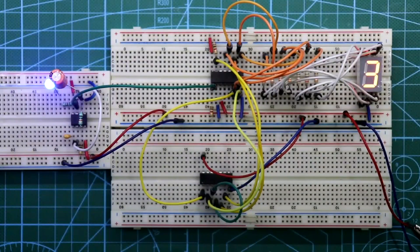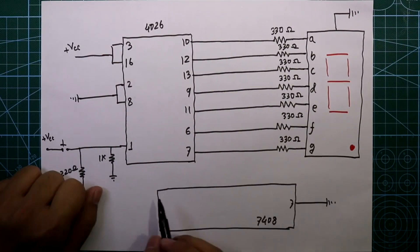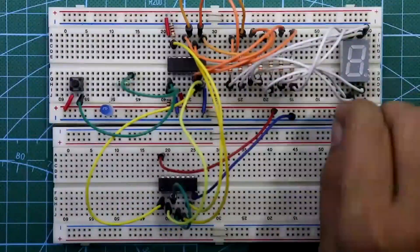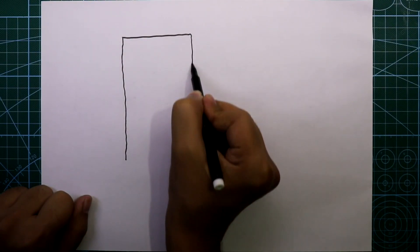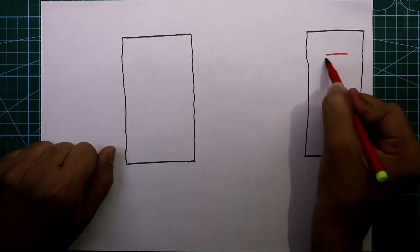Hello guys, in this video I am going to show you how to make a mod 6 counter with IC 4026. So let's get started. For the mod 6 counter we need IC 4026 and we need a common cathode seven segment display.